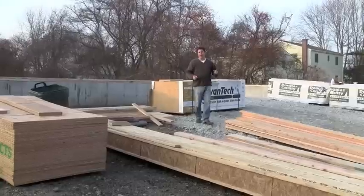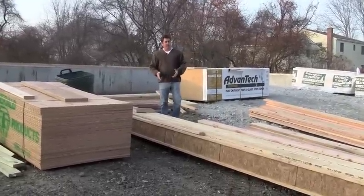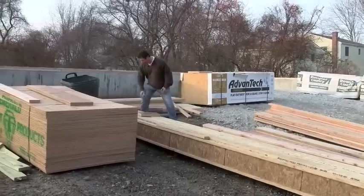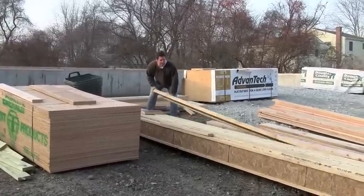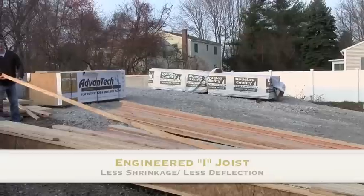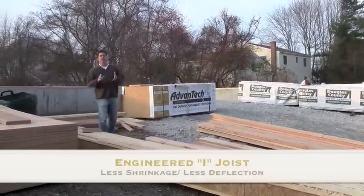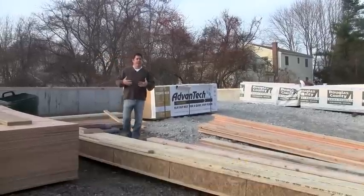In front of you right here is what we call I-joists. This is the floor system for the first floor. The lumber is shaped like an I-joist, and you can see they're pretty lightweight — I can pick them up — but they have a lot of strength. We like these because there's really no shrinkage, and they're very low in deflection.